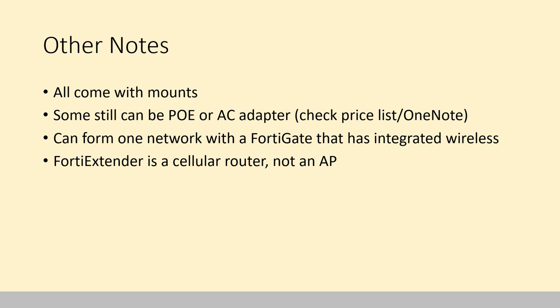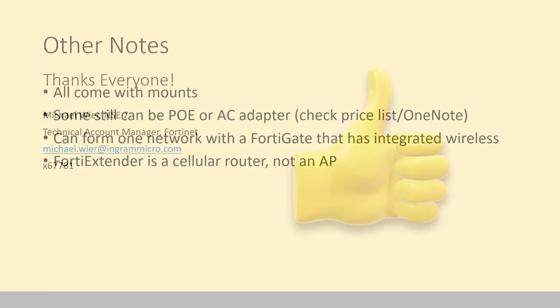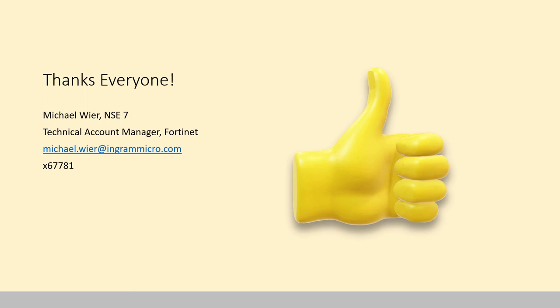Last note, because this comes up a disturbing amount: we have a product called FortiExtender. It is a cellular router, not an access point. For some reason people think it's a wireless extender, probably because of the name, but it's a cellular router — not anything related to wireless access points. Thanks everybody. This is Michael Weir, your NSE7 Technical Account Manager for Fortinet here at Ingram Micro. Feel free to hit me up whenever you have any questions. Have yourselves a great day.